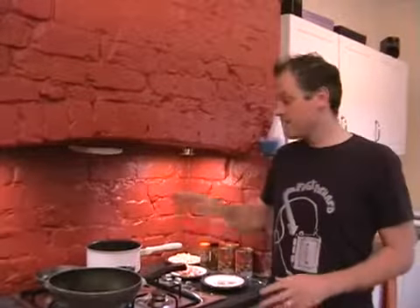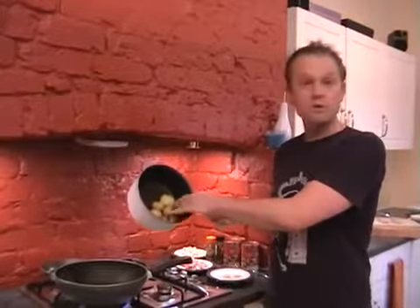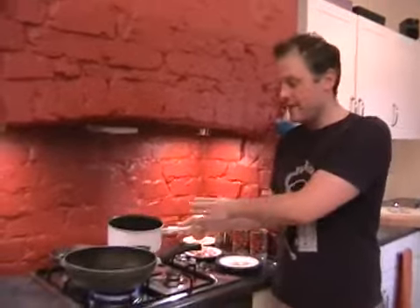We're going to cook my fish cassoulet. Hopefully you've already got your new potatoes just nicely boiled, cooked, nice and soft, and they're fine in a pan there.